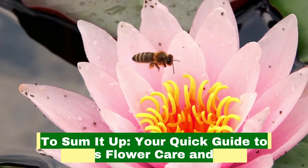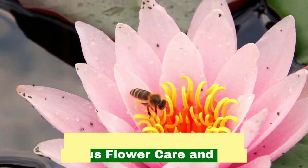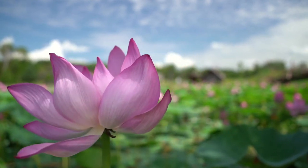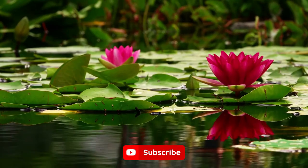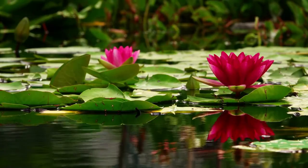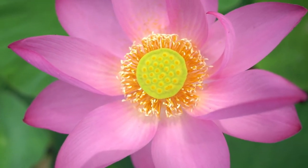To sum it up, your quick guide to lotus flower care and info. The lotus plant is easy to grow and doesn't require a lot of maintenance. However, since it is native to a subtropical region, it does need 70 to 80 degrees Fahrenheit to thrive and grow properly.